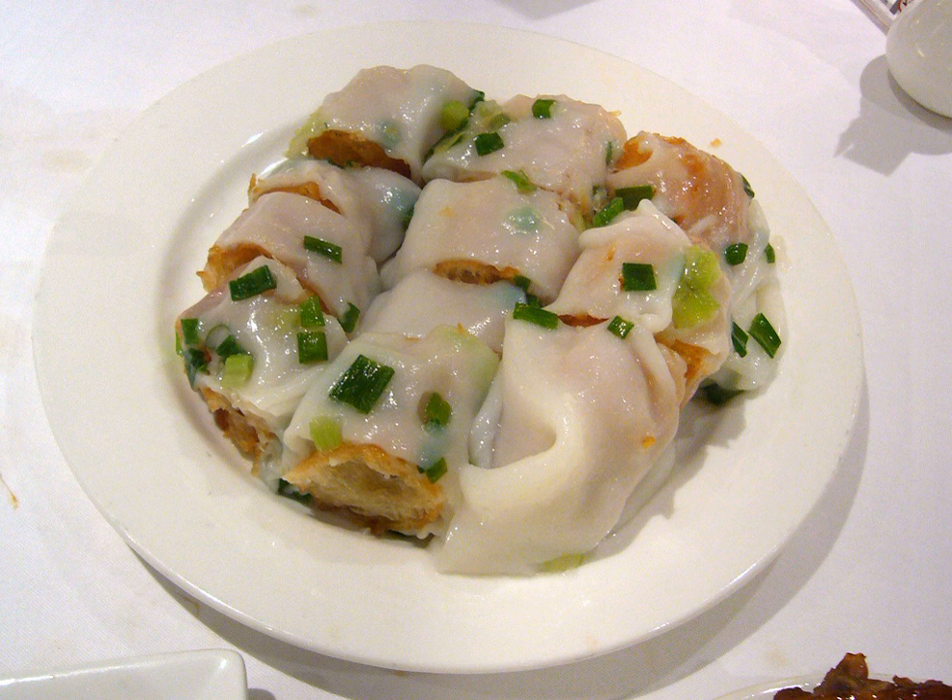Zolang is a Cantonese dim sum. It is made by tightly wrapping rice noodle roll around yu diao. It is often served doused in soy sauce, hoisin sauce or sesame paste and sprinkled with sesame seeds. It is usually eaten with soy milk or congee.